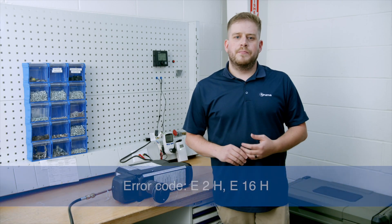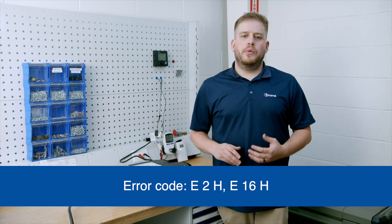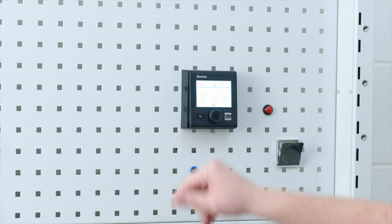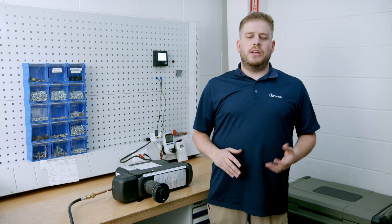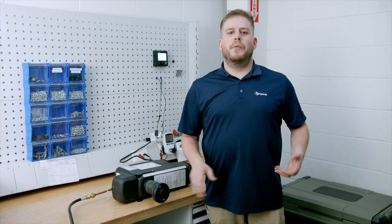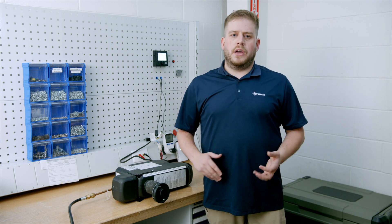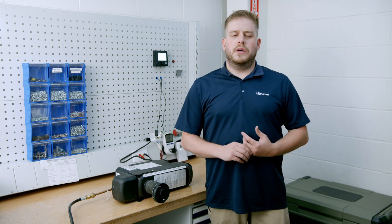The first error code we're going to discuss is E2 and E16H. Both will be displayed on the CP+, and they both mean the same thing: the VarioHeat tried to light and did not sense flame. Most of the time when we hear this in the call center, it's the same story — the customer just had the tanks filled and now they're getting the air codes E2 and E16.